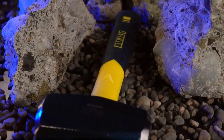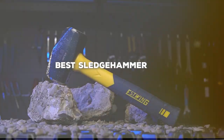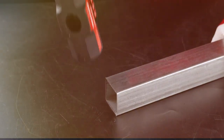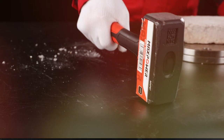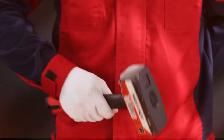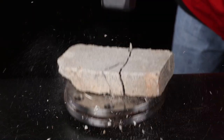Welcome back to Toolcentric, the go-to place for all things tools and DIY. Today, we're diving into the world of heavy-duty sledgehammers. Whether you're demolishing, driving stakes, or just need that extra force, a reliable sledgehammer is a game-changer. In this video, we're showcasing the 7 best sledgehammers that promise to crush your tasks with ease. I've personally tested each one to bring you a detailed review. So grab your gloves and let's hammer down the details.